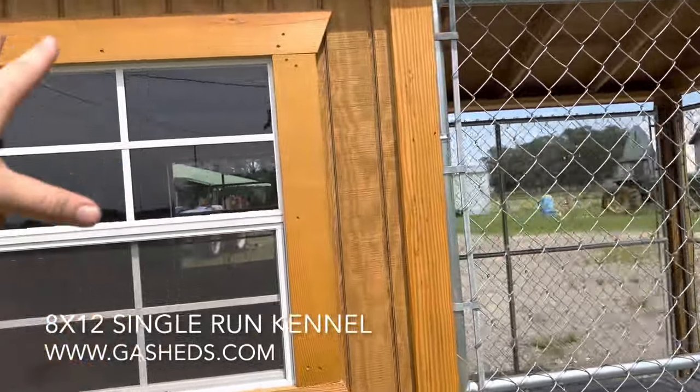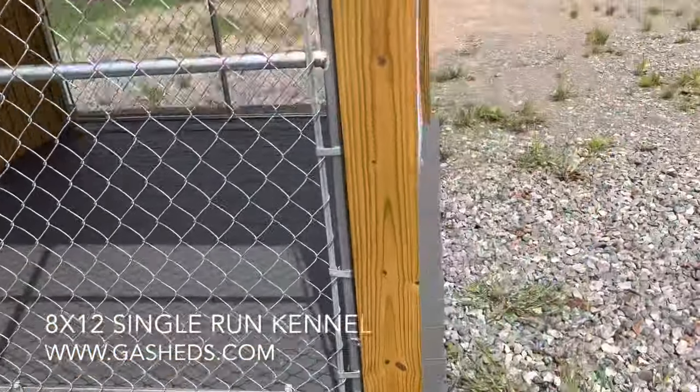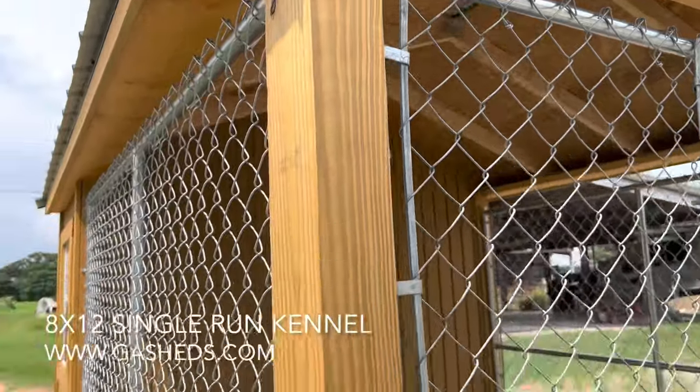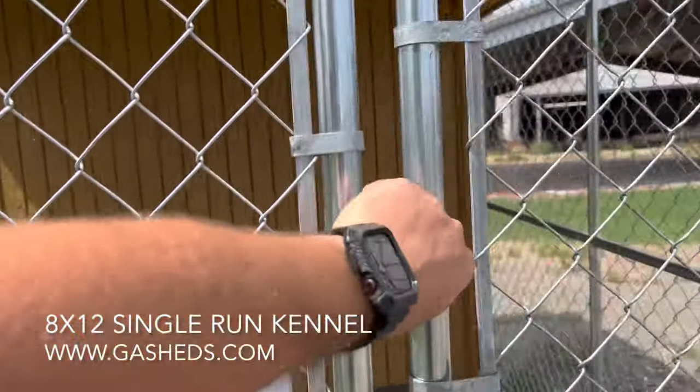It comes standard with two windows, one on each side. On the outside you can see we use four-by-six posts, so it's solid. There's kennel wire here — it's good to go.